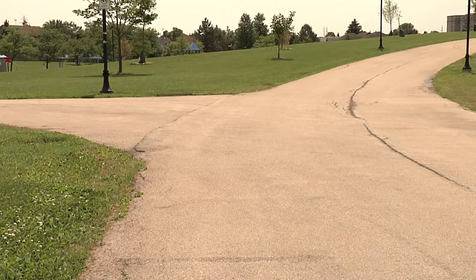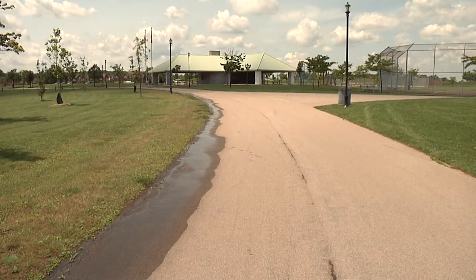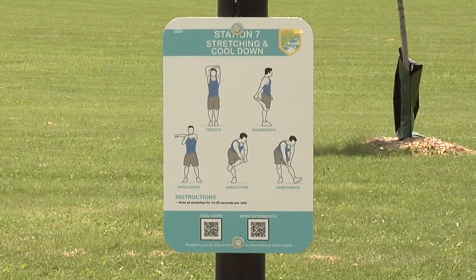Due to increased popularity, five new QR fitness trails have been added since last summer. We now have ten QR fitness trails in total throughout the city of Hamilton.